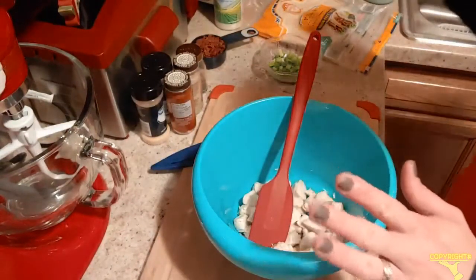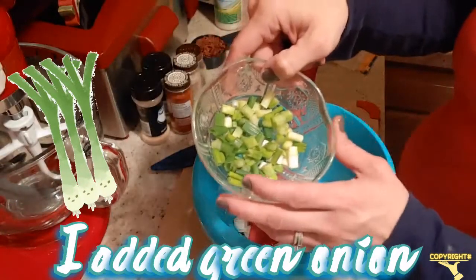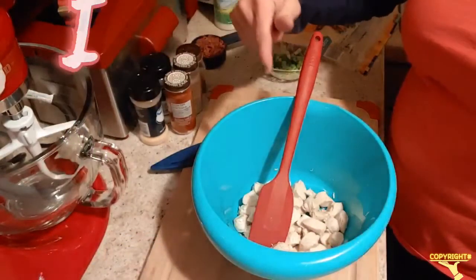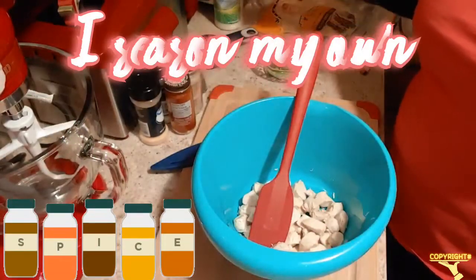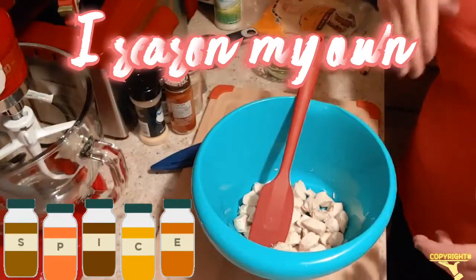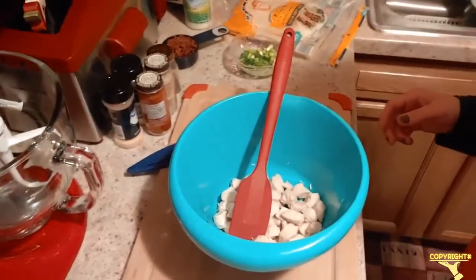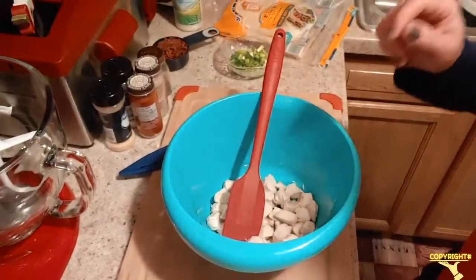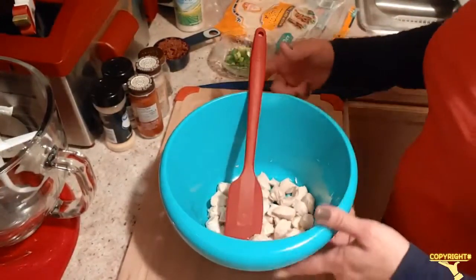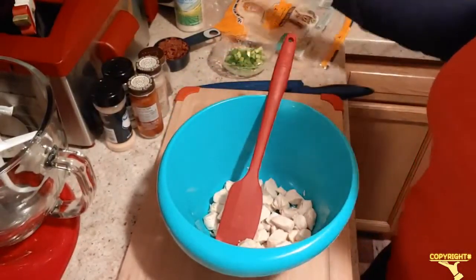I'm also going to put some green onion in this — I'm sorry, I almost forgot. I'm gonna be seasoning my chicken since I don't have a rotisserie-style chicken, and I think it's still just as good. What we're gonna do first is chop this chicken up a little finer since it's going on one of these tortillas.